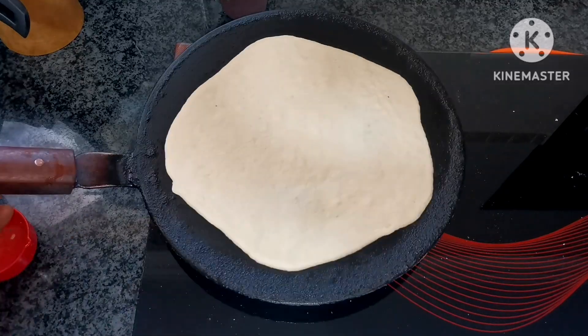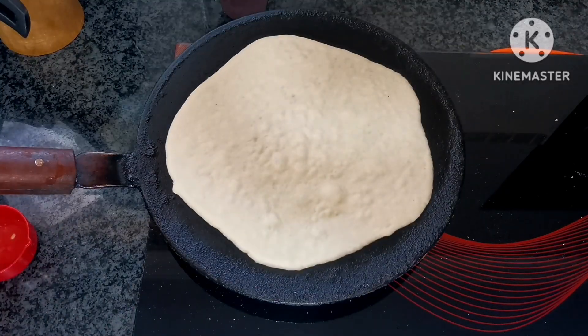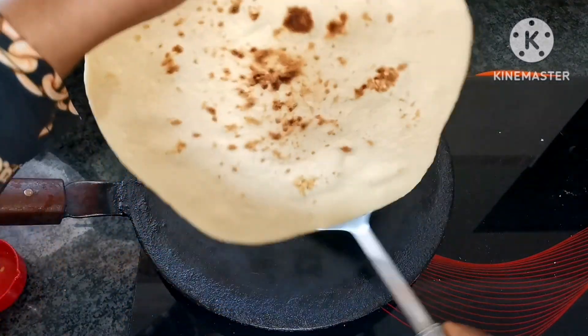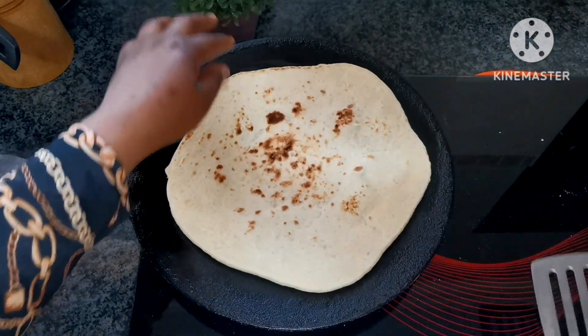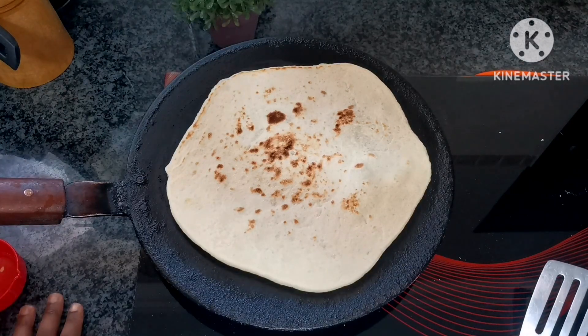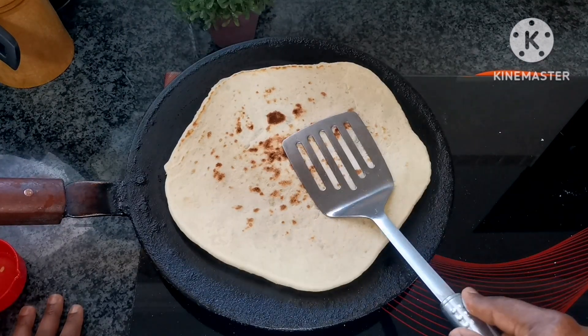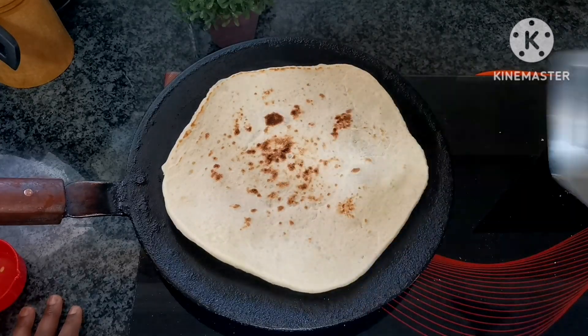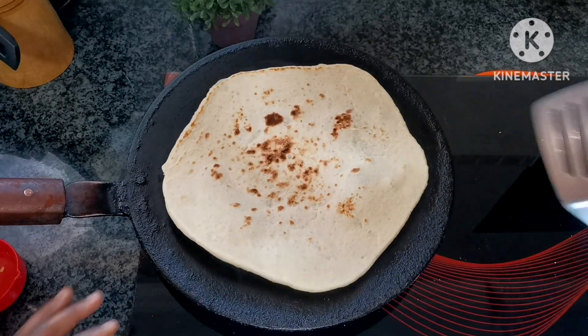After placing the naan in the pan, wait about one to two minutes until you see bubbles on top. When it starts bubbling, flip it over, wait 30 seconds, then press it slightly to make sure it gets the heat to cook through.